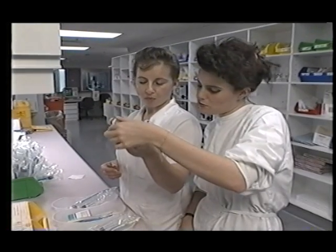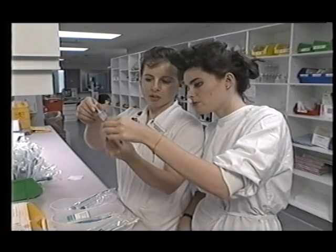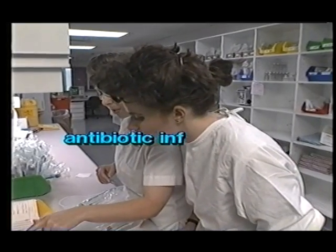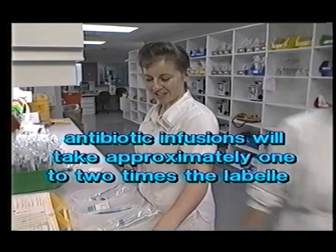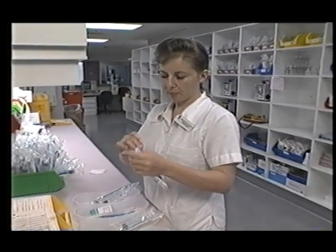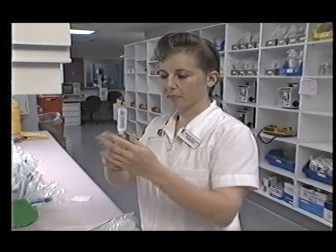However, as the viscosity correction factor of antibiotic solutions is usually in the range of 1 to 2 times saline, all you need to remember is that antibiotic infusions will take approximately 1 to 2 times the labelled infusion time. So with 10 mils in 5 minute flow control tubing, a 10 mil infusion will take from 5 to 10 minutes.